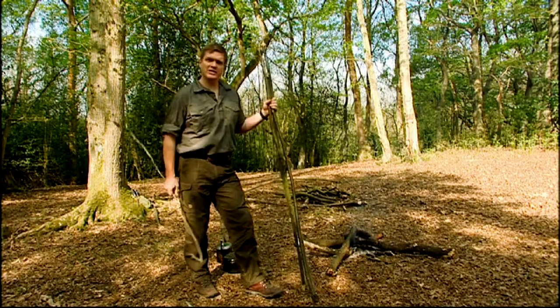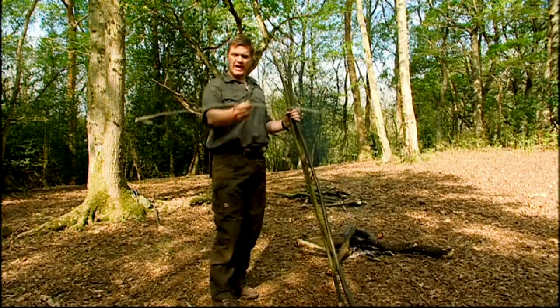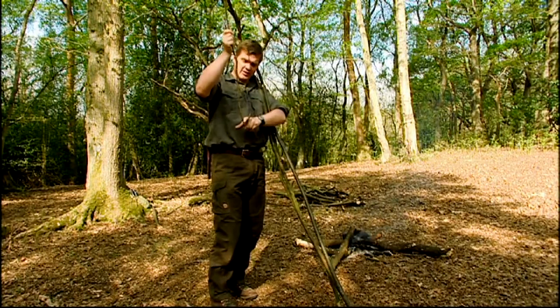This is one of my favorite ways to suspend a pot, and it's the use of a very simple tripod and a withy. This is just a branch that I've softened and made pliable, and I've left a hook on the end to suspend the pot.